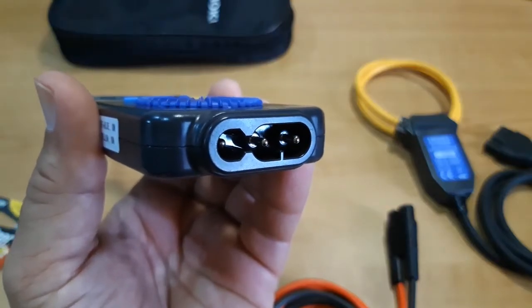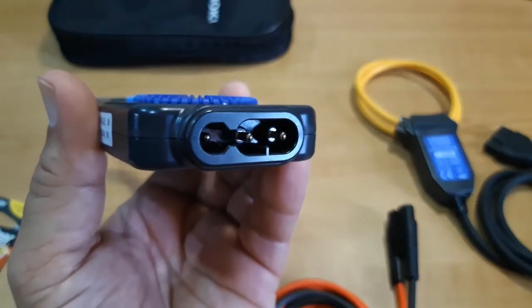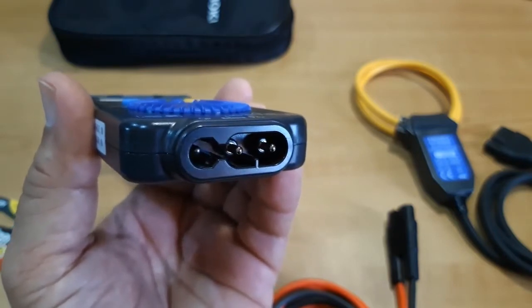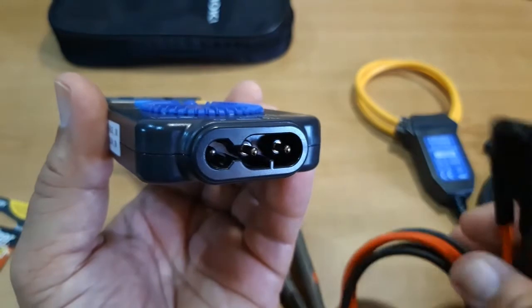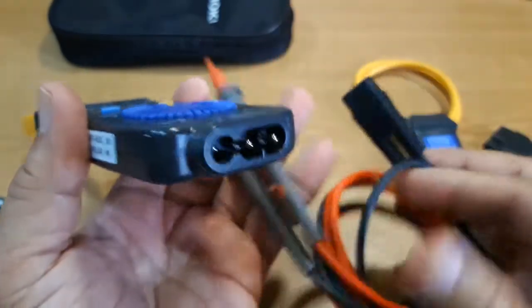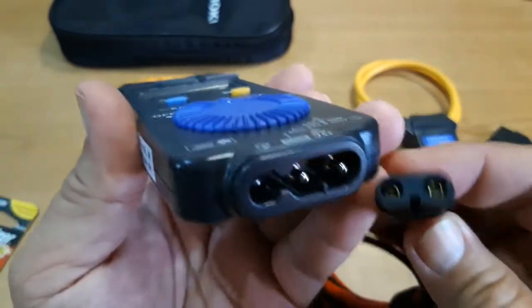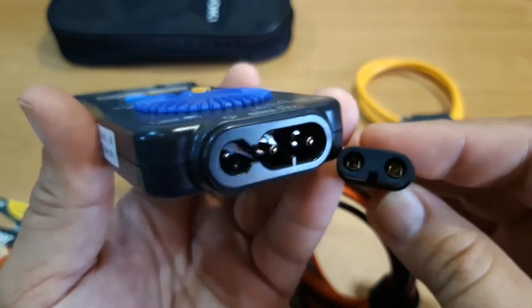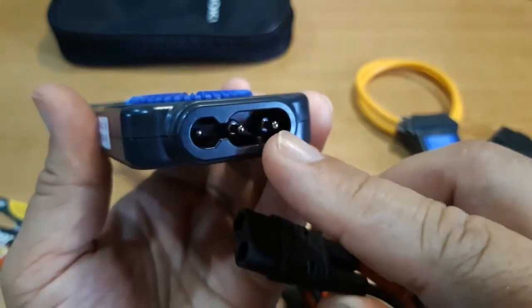At the bottom of the instrument we can find the measurement terminal, and it is unique in the sense that only its dedicated test leads can be accommodated — the Hioki L9208, with unique plugs specifically made only for this kind of measurement terminal.